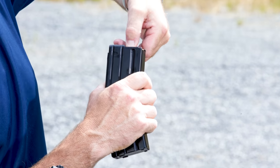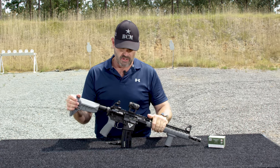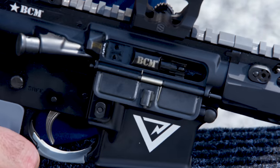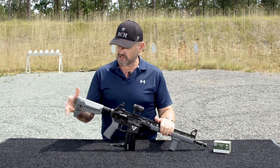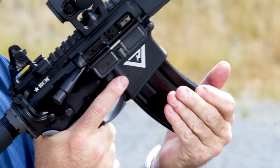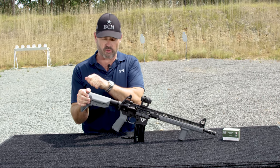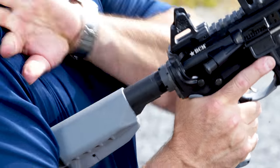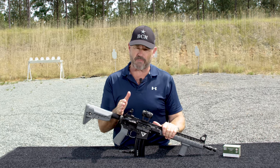To recap: magazine — top it all the way off, strip off two rounds, check that top round with the thumbnail. Visually inspect your bolt and bolt carrier — make sure you can visually see lubricant. Insert the magazine after you anchor the buttstock — push to seat, pull to confirm. Charging handle all the way to the rear and let it go, release, don't ride it forward. If you do those simple steps with this weapon, you will cut out at least 50% of the problems you'll ever have with this weapon system.